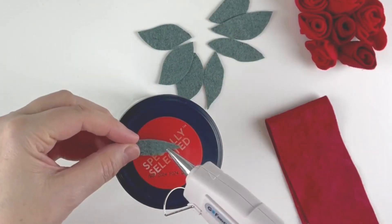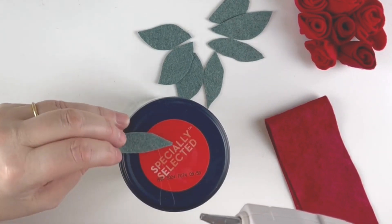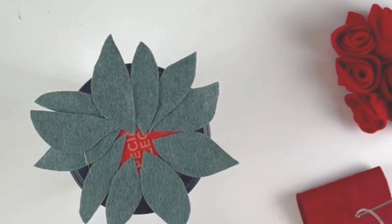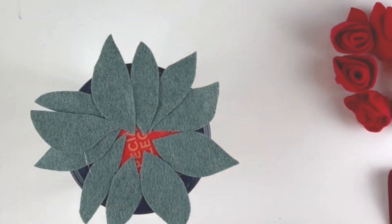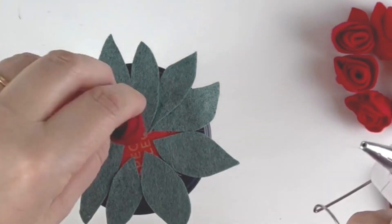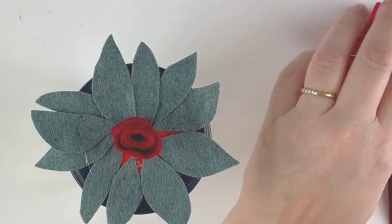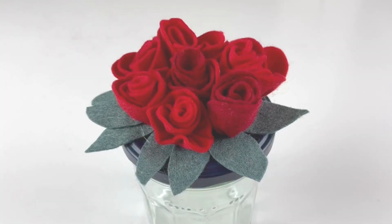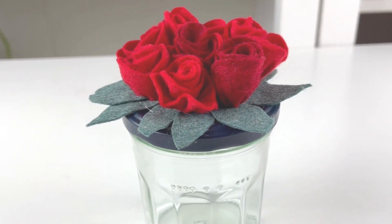I'm going to lift the roses up and put them on just to check — yes, they're going to look nice. Now we need to take them all off and one by one glue gun them back on. I'll glue all the leaves on first, and then I'm going to start gluing the roses on, putting the middle one in the centre first. They're all glued on now and they're looking really lovely.